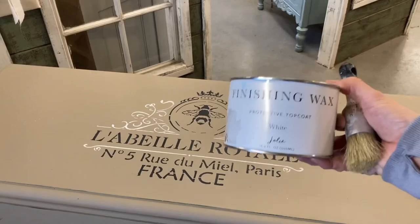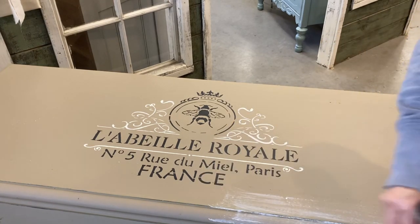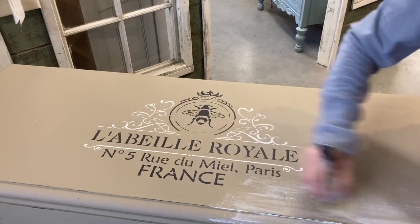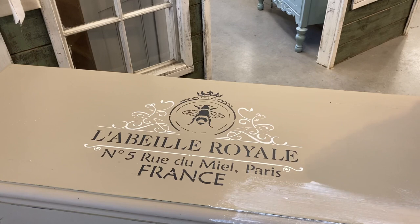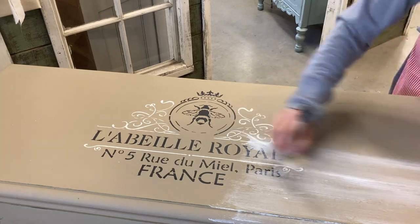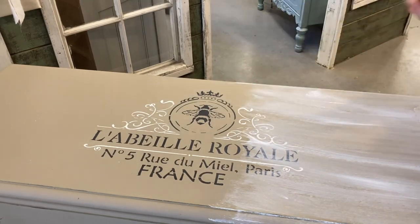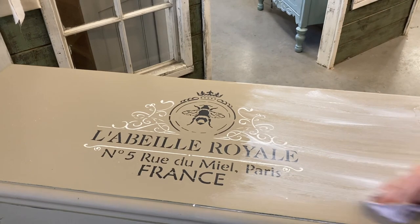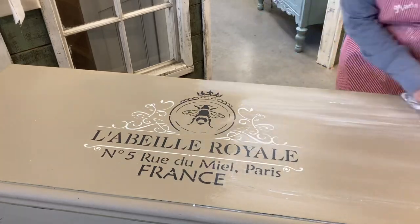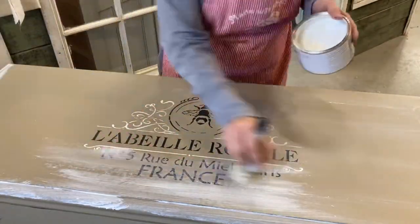Now it's time for the step I'm kind of addicted to — my white wax. This one is more of a pasty wax and not so liquidy, so I can do a large portion without it trying to pull the chalk paint off. You can put this wax on in any direction — it's better if you rub it in different directions to get it down into the grain really well. But when you go to wipe it off with a smooth cloth, you want to keep your strokes in the same direction. It seals really well and gives it a really good feel.